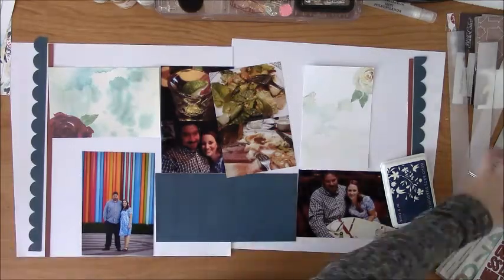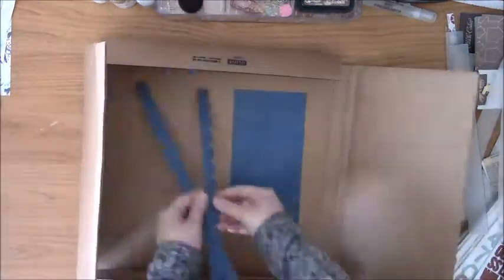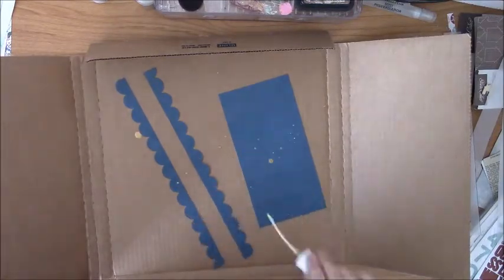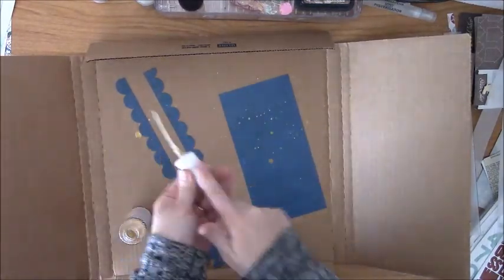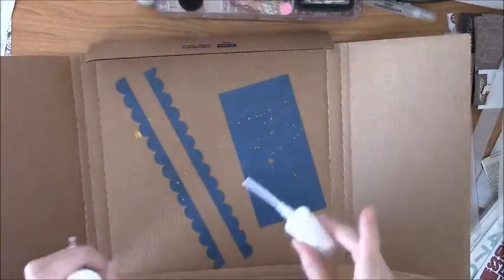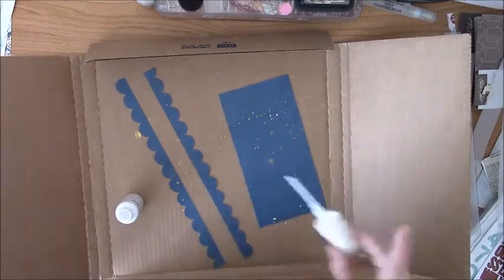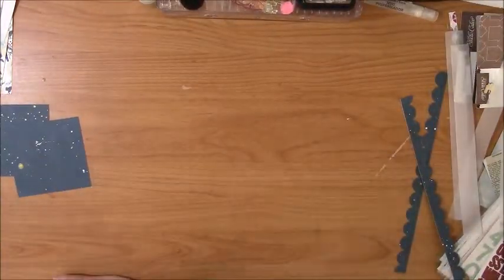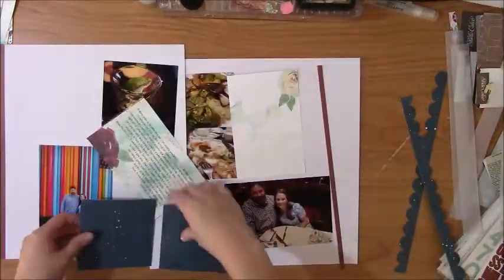It doesn't really bother me to have a main element of my layout sort of span two pages, especially with a big gap in a three-ring binder. I try not to do it too much, but I also try not to let it bother me. I just try to make sure that wherever my page break is going to be, it's not going through an individual photo or cutting off a word.